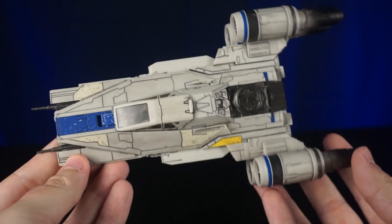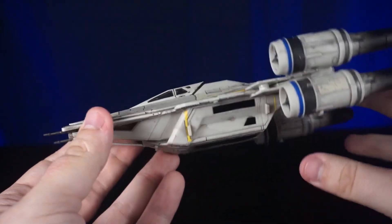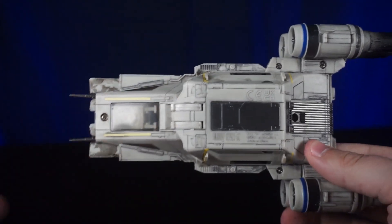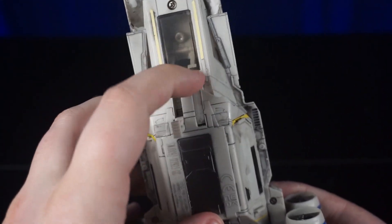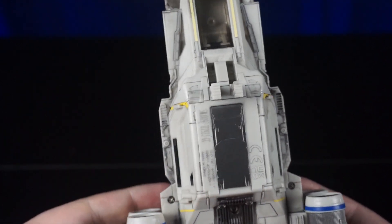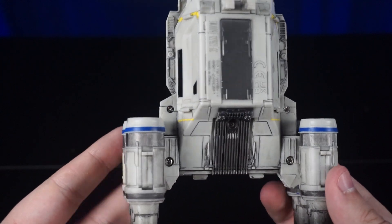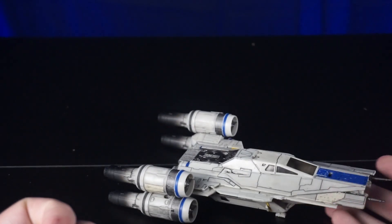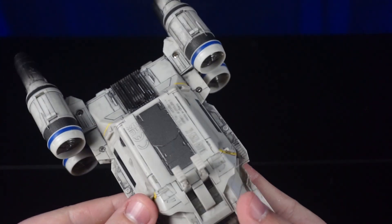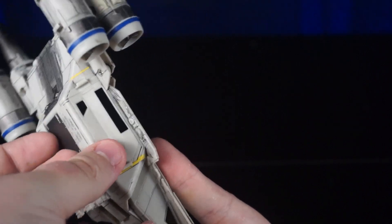Look at the detail on the body of this U-Wing — the weathering and the panel lining looks phenomenal. Here is the first set of landing gear under the ship. This is one of the most detailed ships we have got. Nothing actually comes out of this bottom panel — it looks like it does, but it is just painted on.